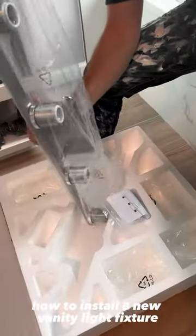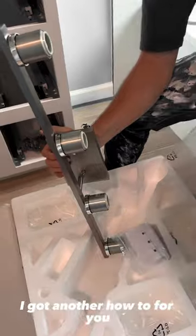Today I'm going to show you all how to install a new vanity light fixture. Hey, what's up guys? I got another how-to for you.